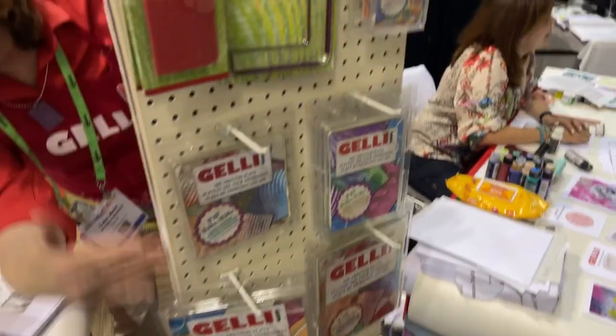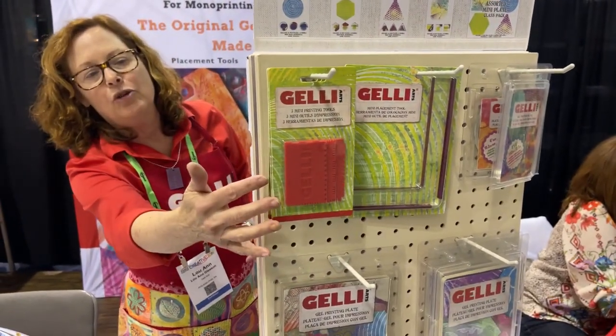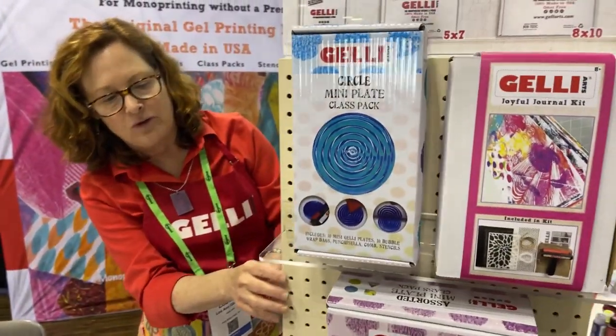So we have a whole assortment of print plates from the tiny to big, and we have our tools as well. We should also check out our class packs — we've got a ton of class packs for teachers.